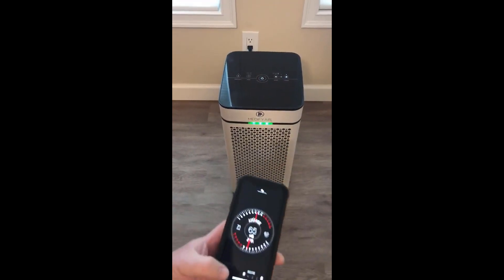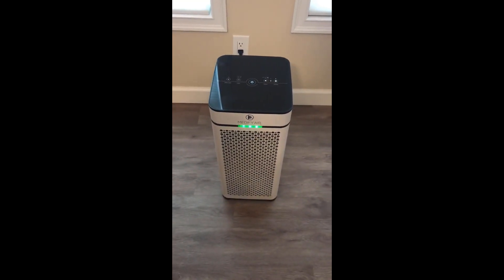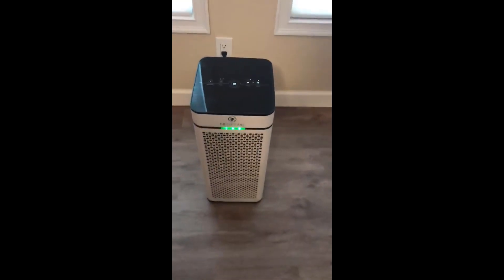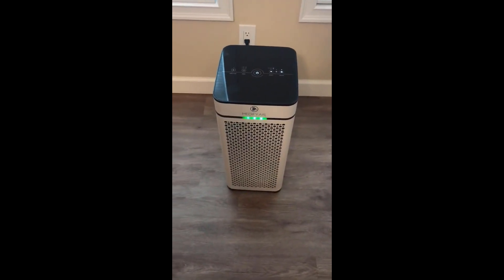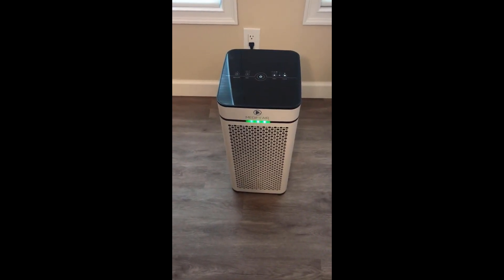And 63 decibels on high. This seems to be a good unit — it works well. My only complaint is it seems to be a little on the noisy side for those who plan to put it in the bedroom.